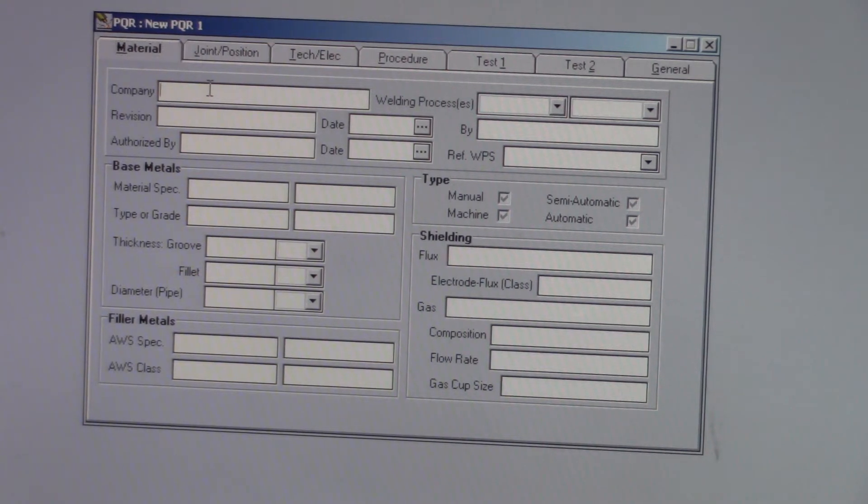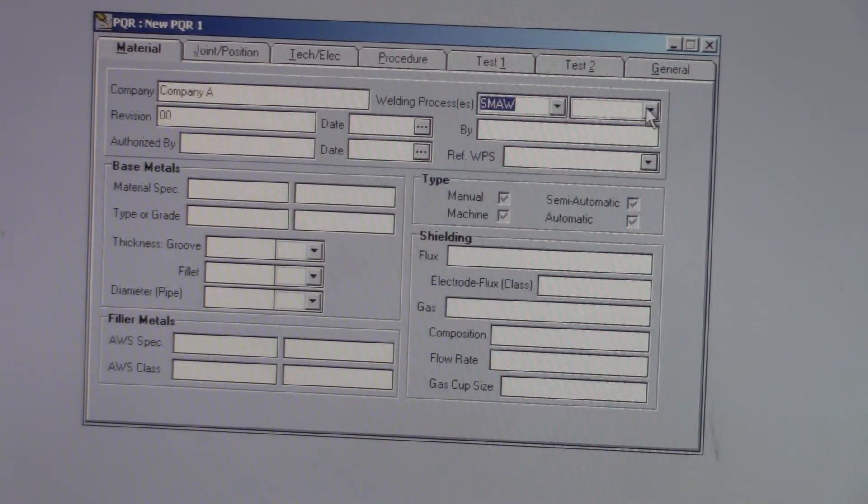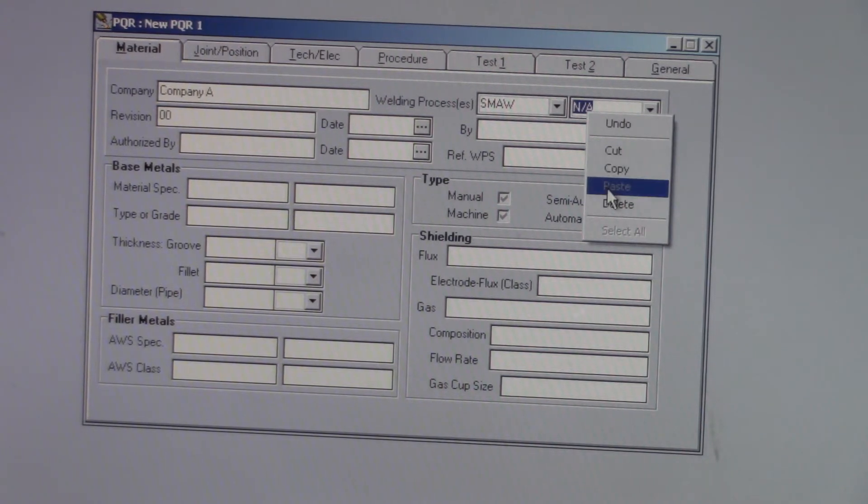We're going to come back here at Company A. Revision 00 because we haven't done one yet. We did SMAW. That's our only process, so we're going to do NA again — because remember, you don't leave anything blank so that people know that you meant to do that.